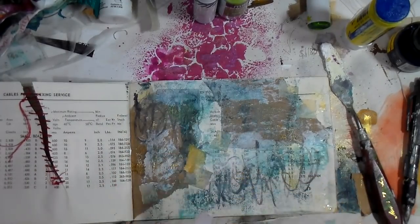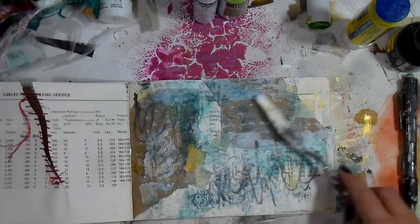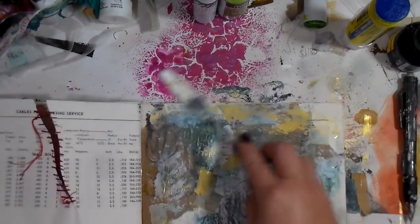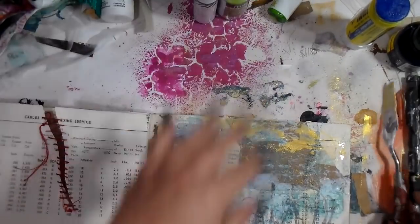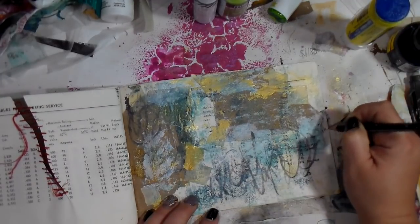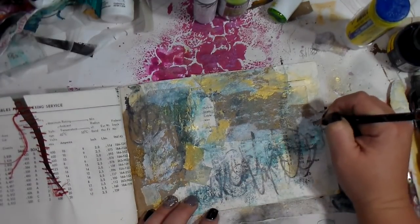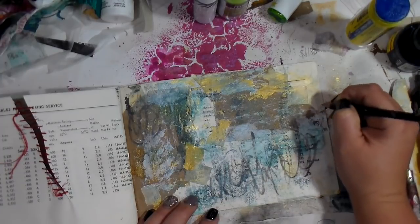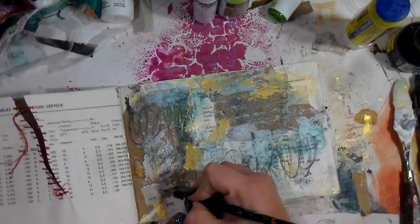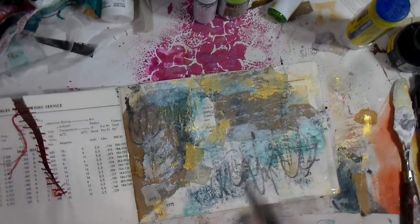I decided I really wanted to bring out more of the gold tones from the Heidi Swap, so I grabbed the gold gesso — I believe that is Daniel Smith gold gesso — just to play with. I'm making some marks because if I don't know what to do I just grab and make some scribbles and marks, as y'all know since you hang out with me every Monday.